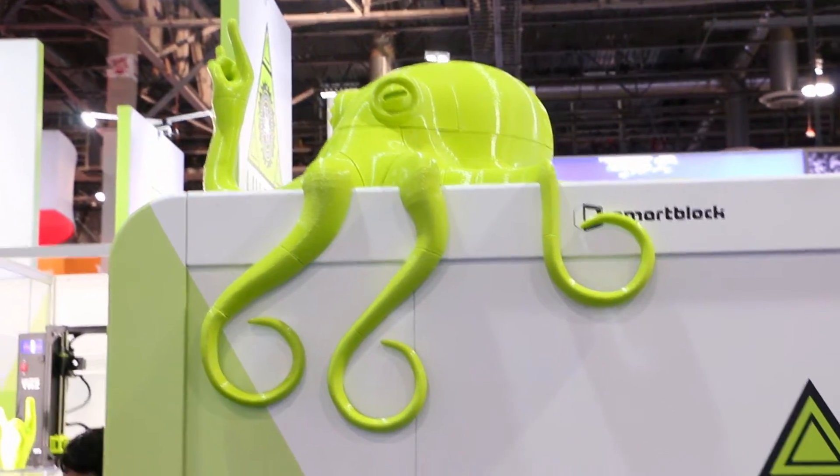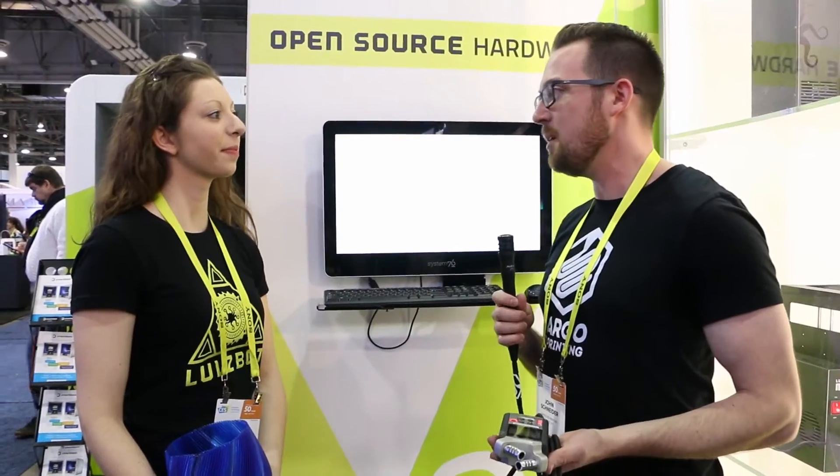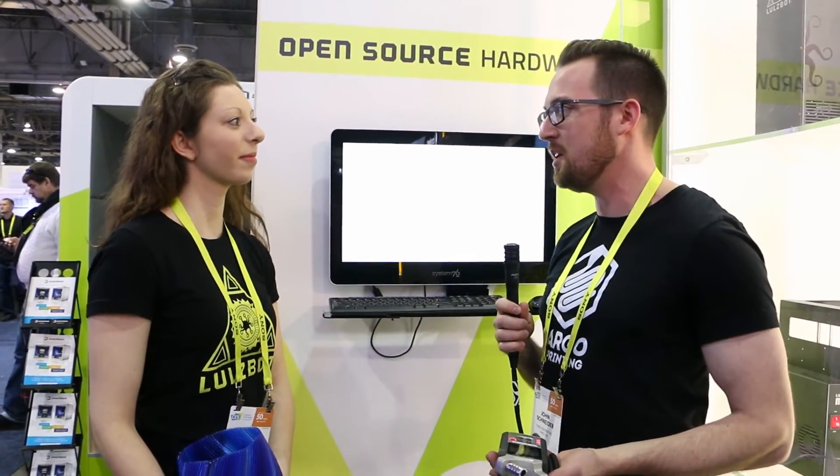Hey everyone, this is John Schneider with Fargo 3D Printing here at CES 2017. I'm here in the Lulzbot booth with Kara Sawinska. So Kara, Lulzbot's been having a really good year. Has there been anything new that's come out with Lulzbot, or kind of what's 2016 been like and what do you see for 2017?